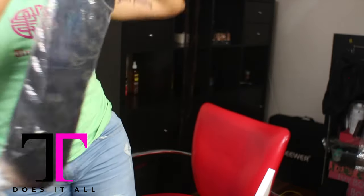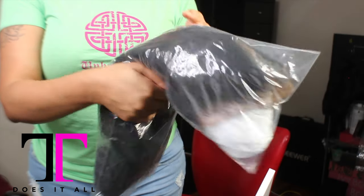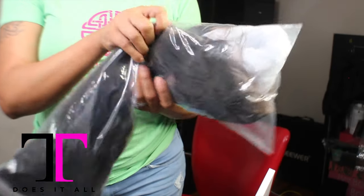If you need a beginner-friendly wig and you are still having to work and can't get in to get your hair done, check out my website, ttdoesitall.com, and make sure you like this video. See you in the next video.